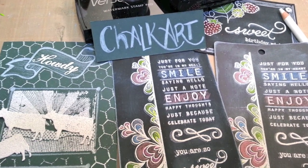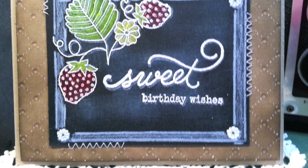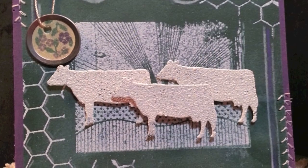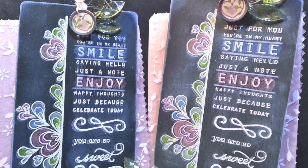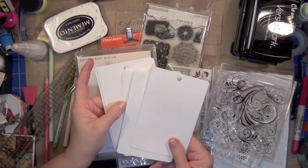Hi everyone, it's Jan with What You Make It and I have a new obsession. It's recreating chalkboard art in a stamped card form. I saw Betsy Veldman do this over on the Paper Tray Ink blog and I've fallen in love with it, and I wanted to share the technique with you in case you're as obsessed with it as I am.